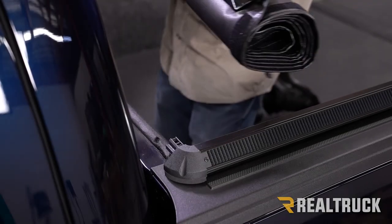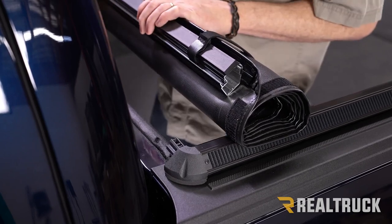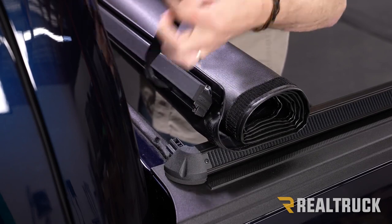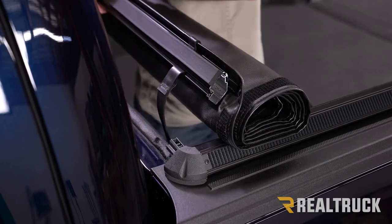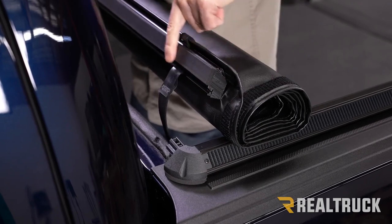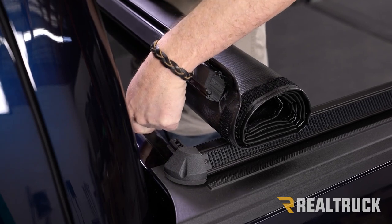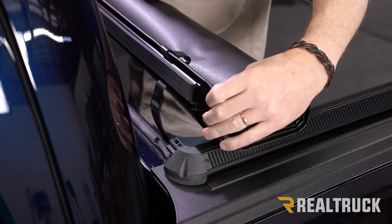Next, take your tarp and set it on top of the rails. The portion with the bar faces towards the cab of the truck. There are also a couple of straps — those need to drop down into the bed of the truck, one on the driver's side and one on the passenger side. There's a seal on here that needs to flip over and land straight on top of the bulkhead. We don't want that seal facing towards the cab, otherwise things won't go together properly.